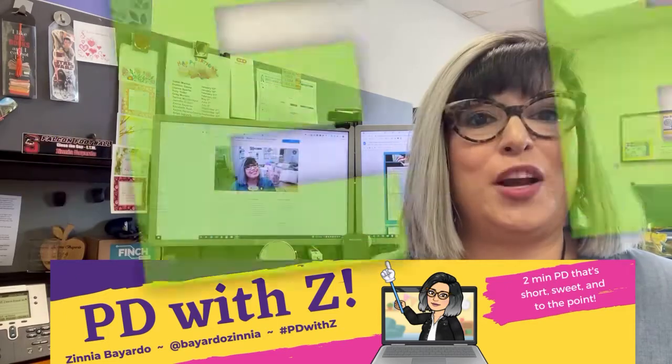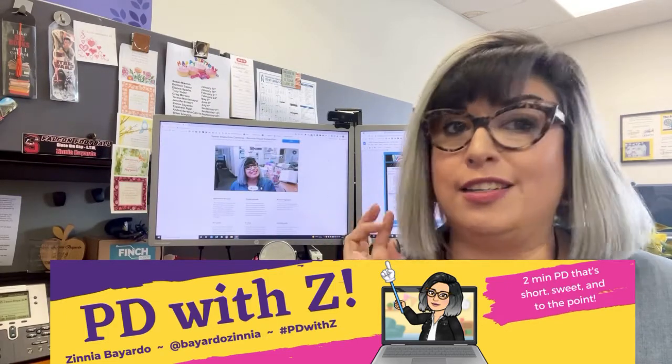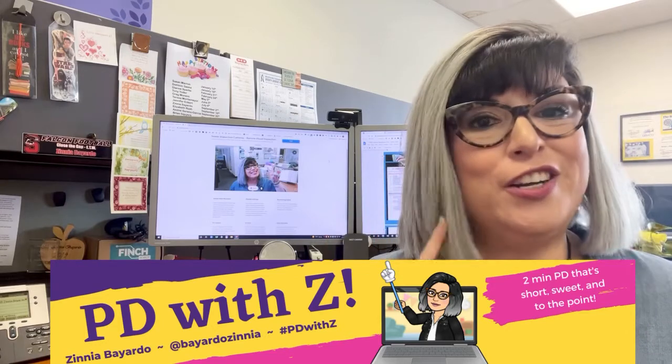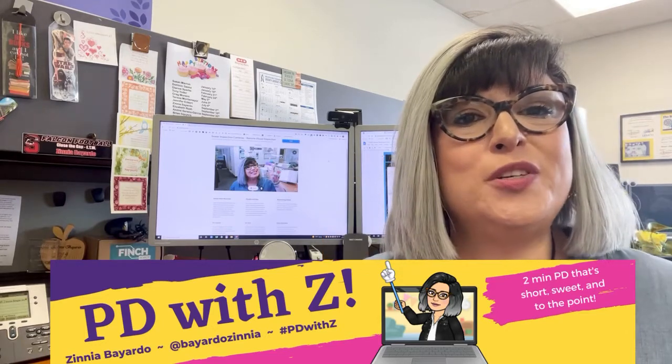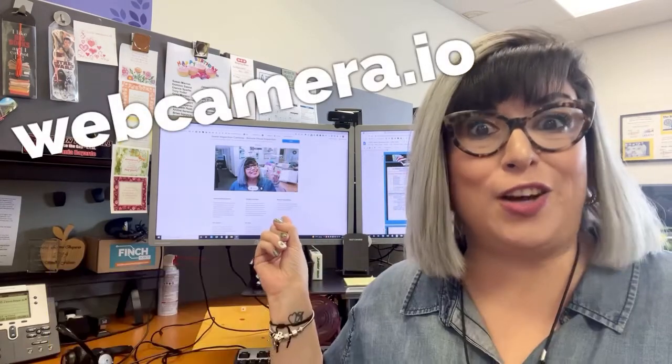That's right, all of the features are completely free. You only need a computer, a browser, a stable internet connection, and you are good to go. So go on, send your students, parents, and teachers a quick video message with webcramera.io.